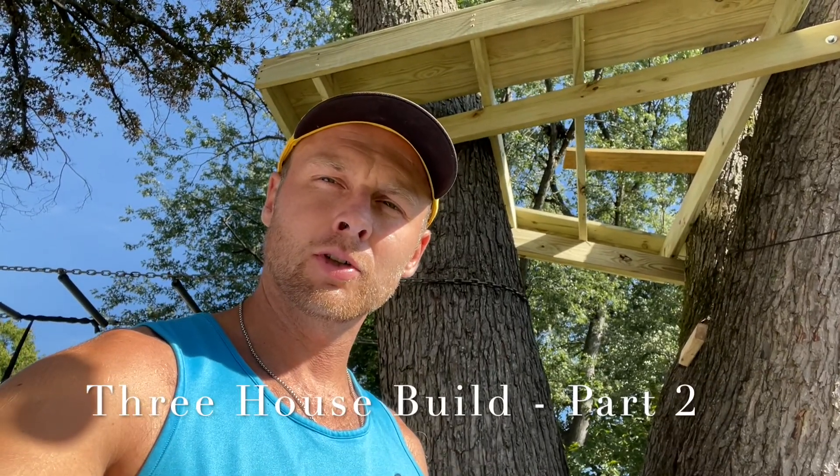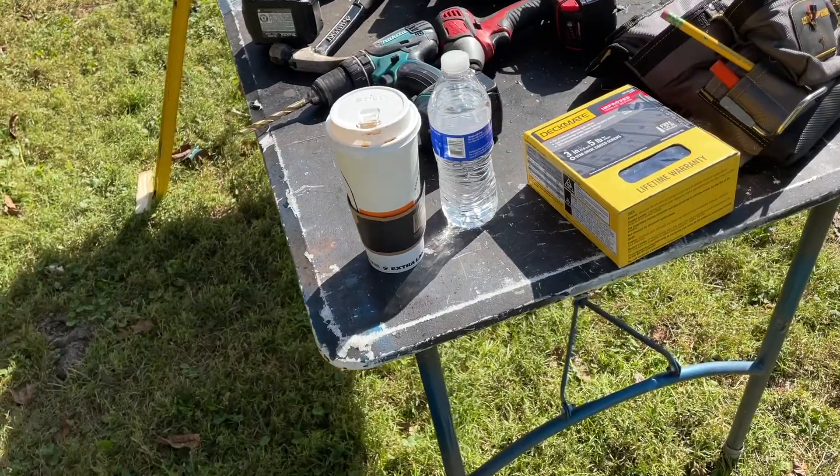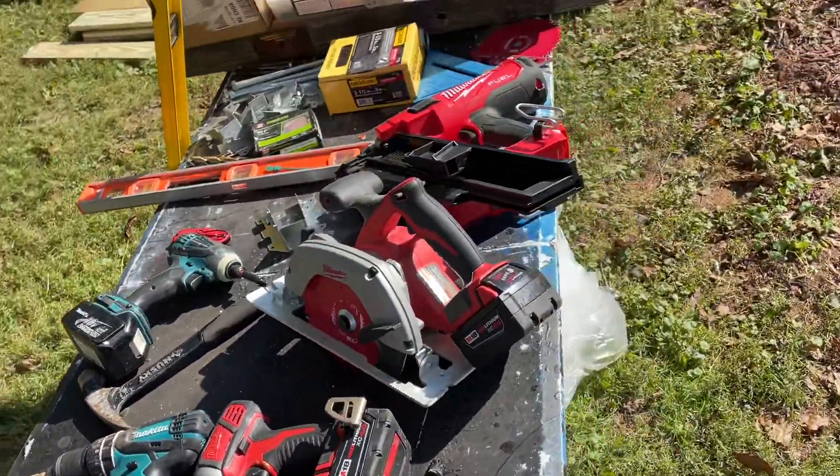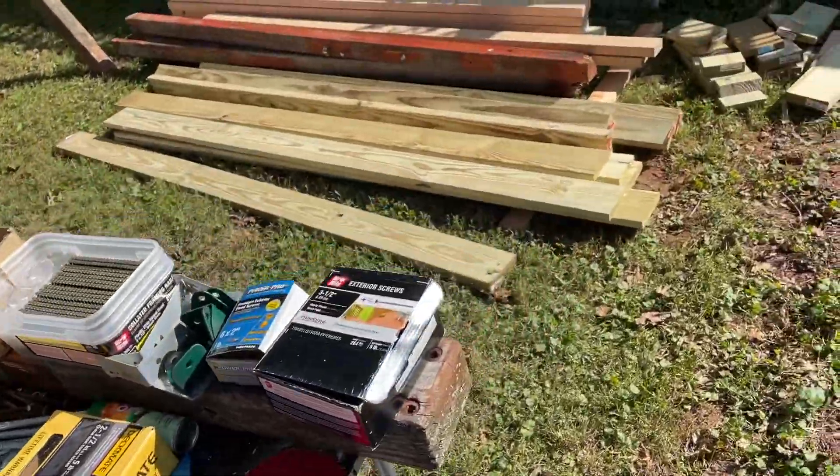Hey guys, Leg here. Part 2 of our treehouse build begins now. I got my coffee, I got my water, I got more screws, got my tools, and we got more lumber.